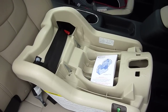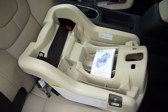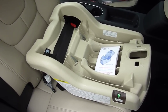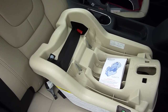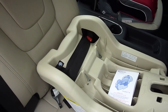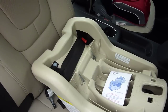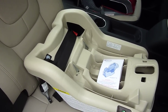The Graco SnugRide 30 infant carrier is compatible with both bases, so if you buy the SnugRide 30 and opt to get a second base for another vehicle, you could elect for the SnugRide 35 base to get that lock-off, which may be handy if you are installing in a vehicle seating position that does not have the lower LATCH system anchors, such as a middle seating position in some vehicles or an older vehicle that does not have the anchors at all.